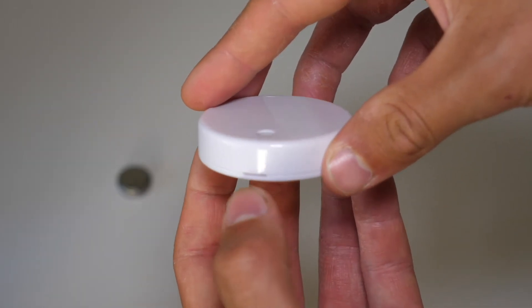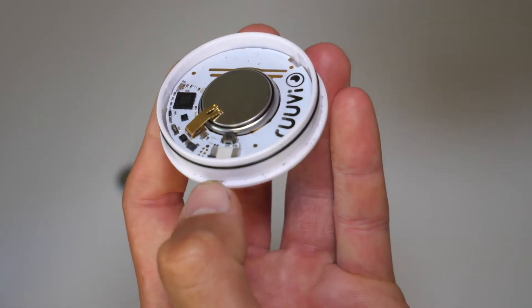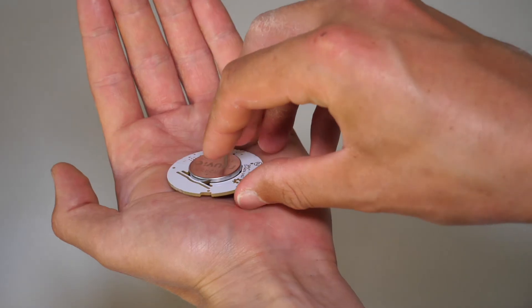First, you'll need to open the case. You can do it with your nail or help yourself with a screwdriver or a knife. Flip the sensor over and give it a small pat in your hand.